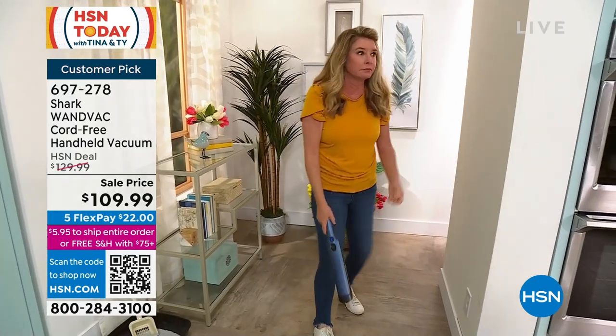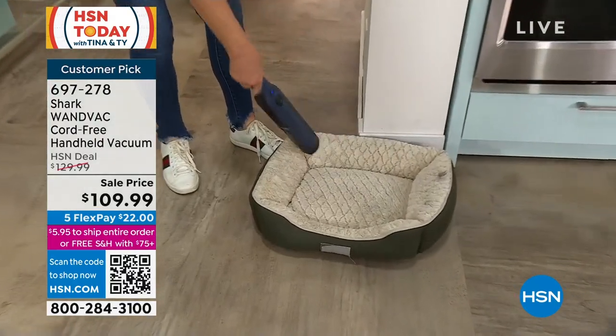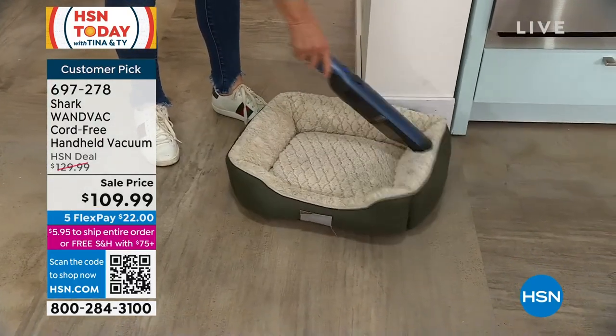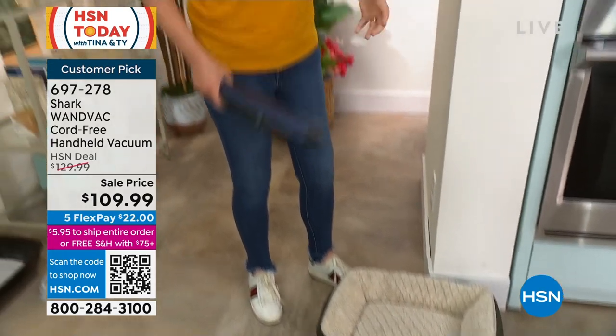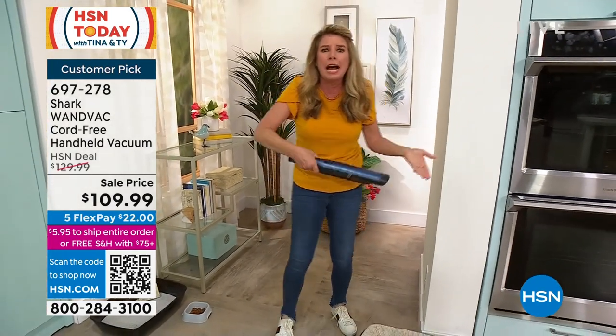Maybe you get Mother's Day flowers and then you get all the messy stuff that comes from the flowers on the counter. You love the flowers, don't love the mess. And like I said, you wouldn't normally think of vacuuming up your flower stuff, but if you have a mess, why not vacuum it up?